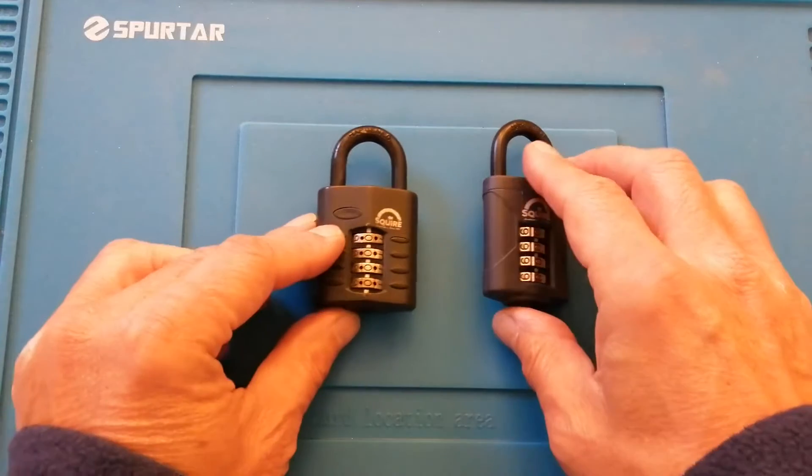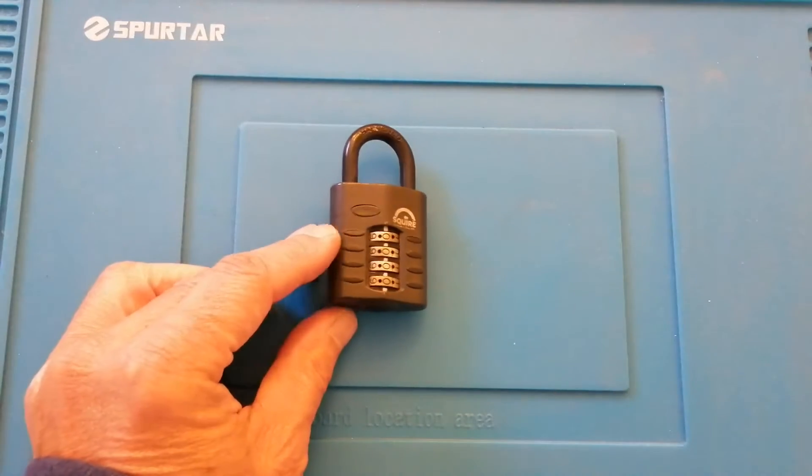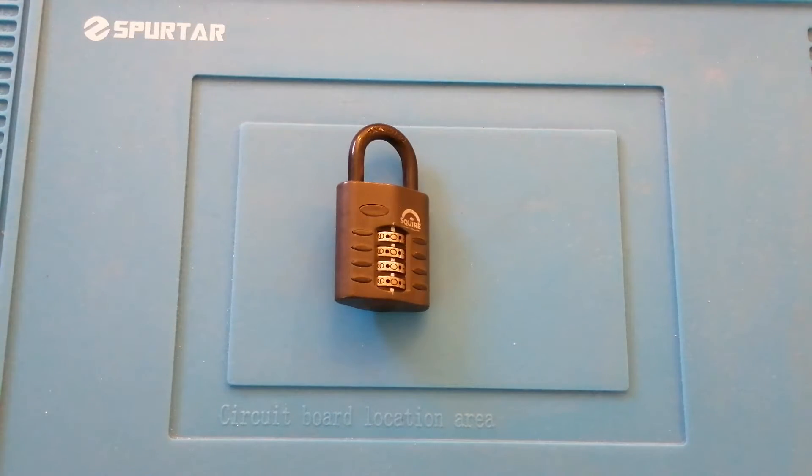I'm going to talk to you today about the old style padlock, and why am I talking about the old style? Because I see many of these still available on eBay, Amazon, and other websites. So I'm going to discuss how to set the code, what to do if you've forgotten the code, and I'm going to show you the internal workings. Let's start by setting the code.